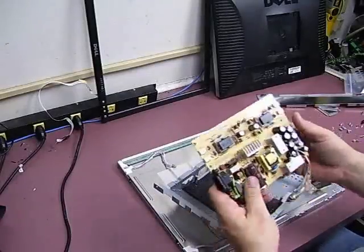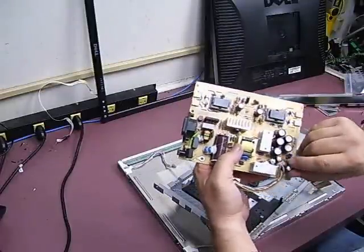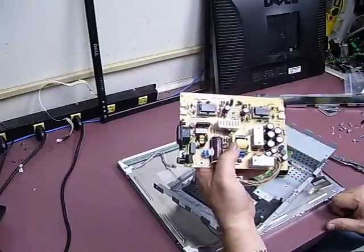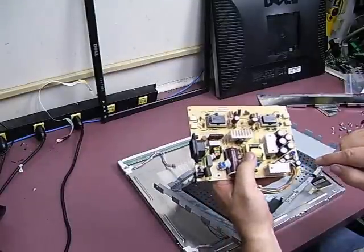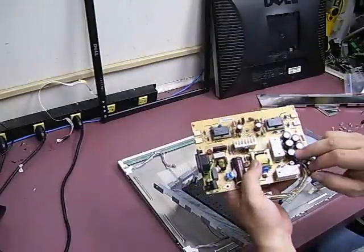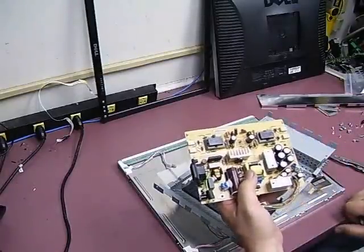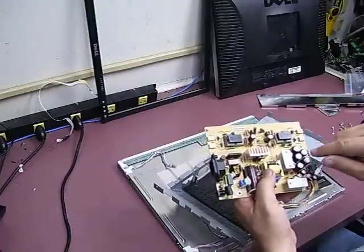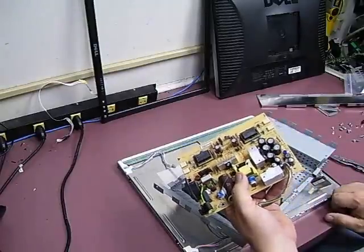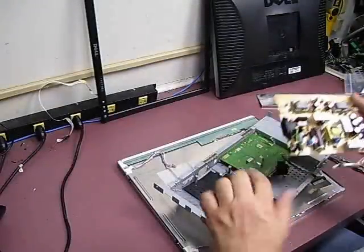Now we have the power supply board we'll be doing the repair work on. On this particular one, there are several visibly failed capacitors — they have dried electrolyte solution, a brown crusty material on the tops, indicating they have bulged and failed. Besides replacing the visibly bad ones, you really need to replace the others too. When some fail, the remaining ones are under stress compensating for them — if you only replace the visibly bad ones, within a month you'll have to come back and replace the rest. It's best to do the whole board at once. Let's go to the solder bench and replace all the capacitors to get this unit back up and running.